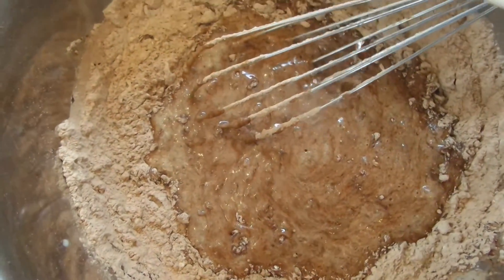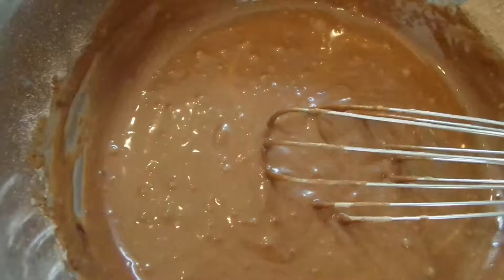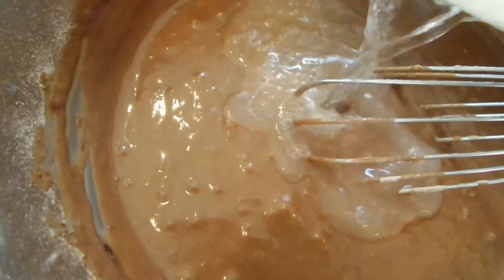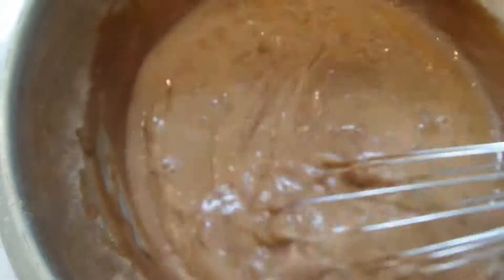I'm going to add in about one tablespoon of that first, because we do have egg in there and we don't want to cook the egg. So we're just going to add one tablespoon, mix it up, and then add the rest of the boiling hot water.